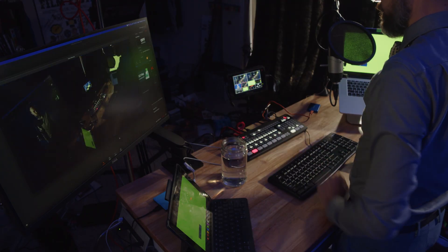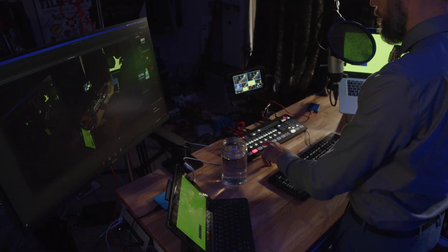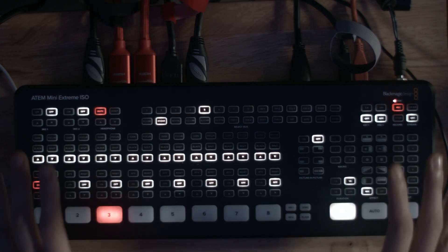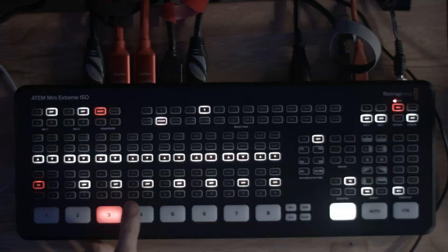Okay, that's the equipment. Let's go over what those five inputs are. You're looking at input number one right now — that's our A camera. Input two is the over-the-shoulder shot. Input three is an overhead camera looking at the ATEM Mini Extreme ISO. Input four is the iPad, and input five is the laptop computer.